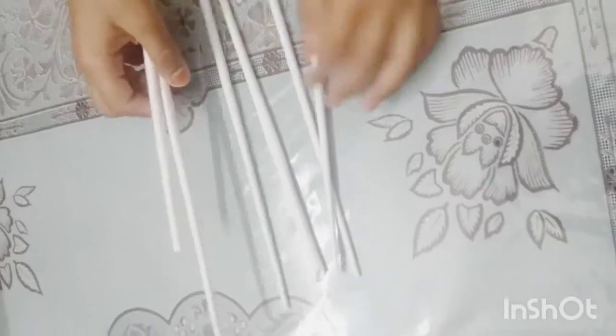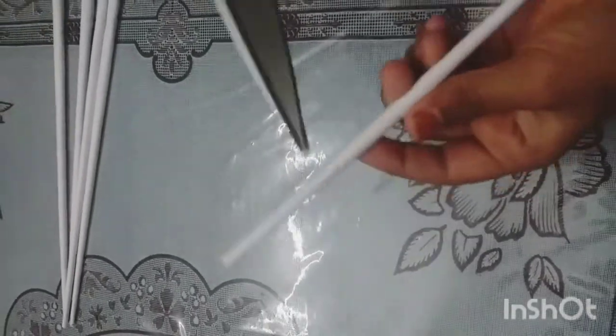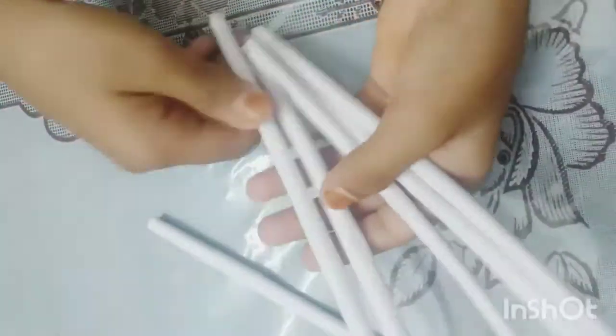I will cut the leaves. Now, we have to cut the dowel here.